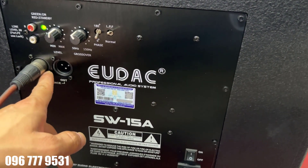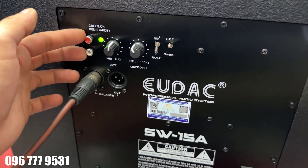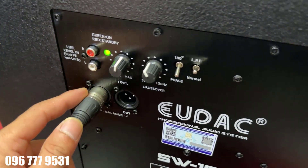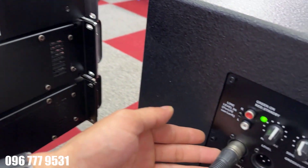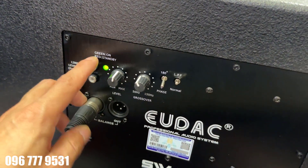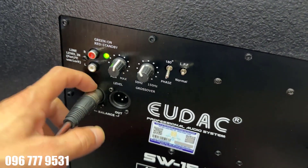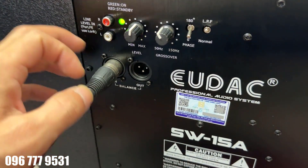Chúng ta sẽ thấy đường vào ở đây. Chúng ta sẽ có đường vào Canon và cũng có thêm đường vào hoa sen nữa. Tức là có 2 hình thức kết nối: vào hoa sen hoặc vào Canon. Anh em có thể thấy em đã kết nối Canon rồi. Khuyến cáo nếu anh em sử dụng chiếc vang này thì nên kết nối dây Canon, vì kết nối Canon sẽ cho trải nghiệm tốt hơn. Bởi vì với hoa sen thì hay bị dùng vài năm nó hay bị reset, nhận tín hiệu cũng kém đi. Cho nên cứ dùng rắc chuyên nghiệp mà cả thế giới dùng - đó là rắc Canon.